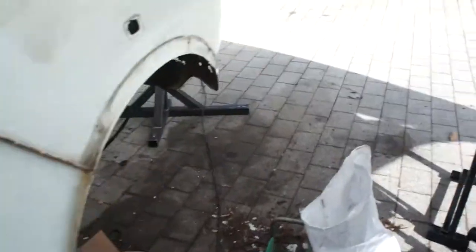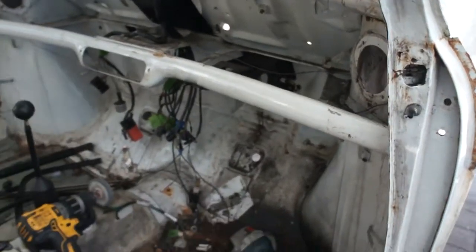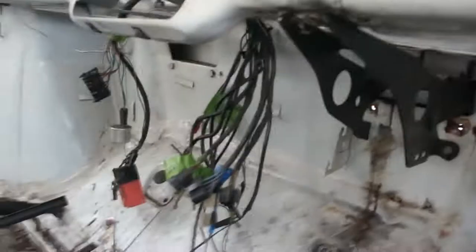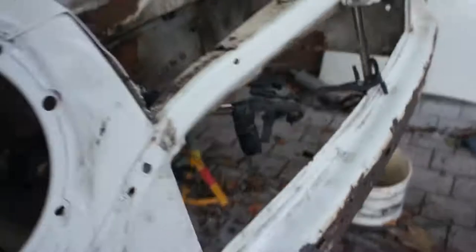I guess now I've got to put the front in - I've got to take this off. I'll come back when that's off. Okay so I've managed to destroy it enough to where that now sits down below the actual thing, so in theory I should be able to put that on there.